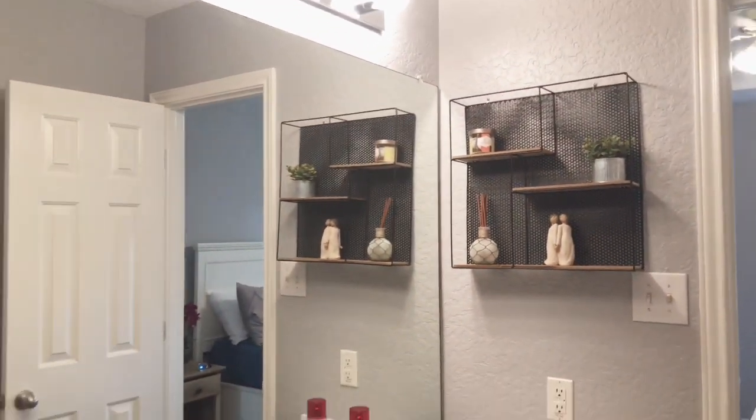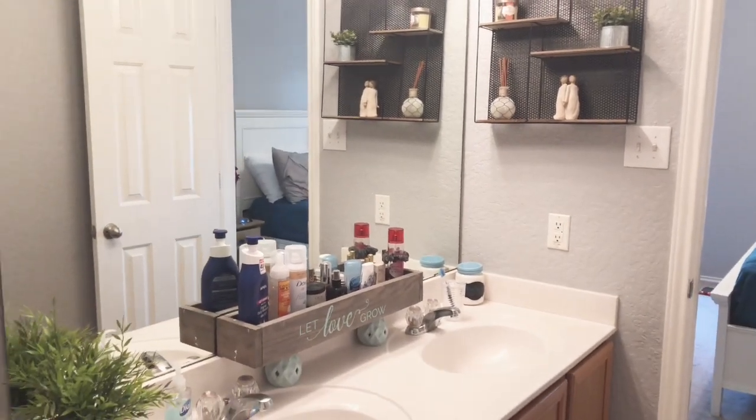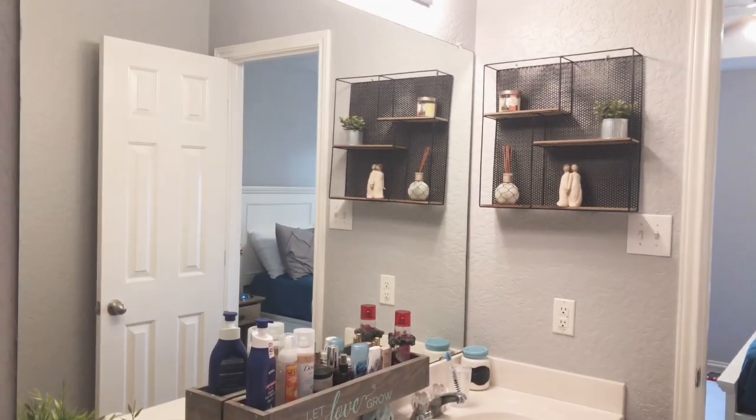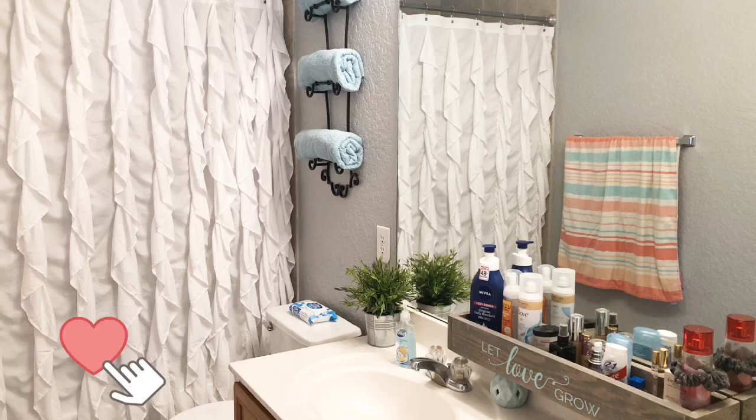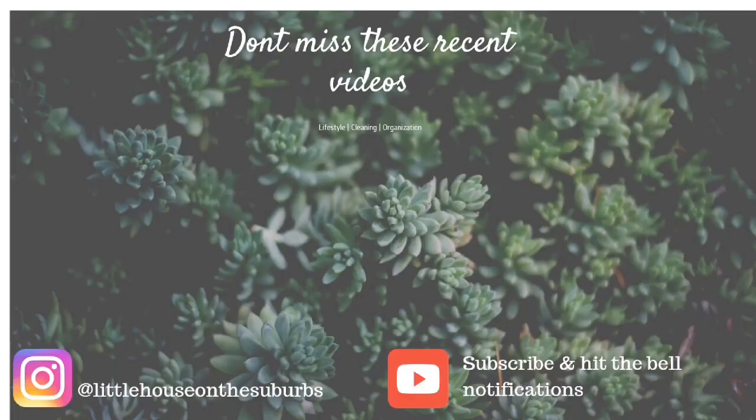If you guys liked this video, don't forget to give me a thumbs up down below and leave a comment letting me know what color you end up buying — even though you don't mean to — to accessorize your home. And again, if you guys are new to my channel, make sure you hit that red subscribe button down below. I'd love to have you as part of my YouTube community. We'll see you guys in the next video — bye everyone!